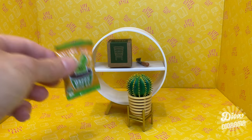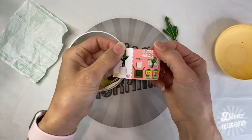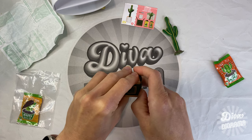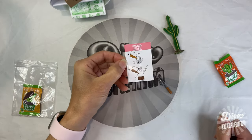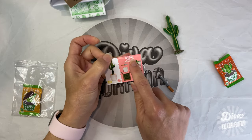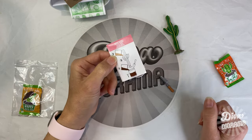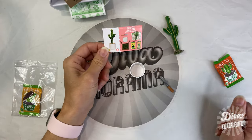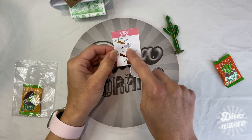Also be sure to stay until the end for a sneak peek of a special project coming up in our next video. Let's open our first capsule — cute! It's gonna be the tall cactus. We've got the pot and the instructions... it says 'tall cactus' here but 'cowboy cactus' there, which is kind of cute. I like that — cowboy cactus!